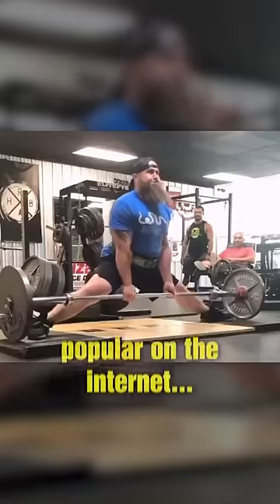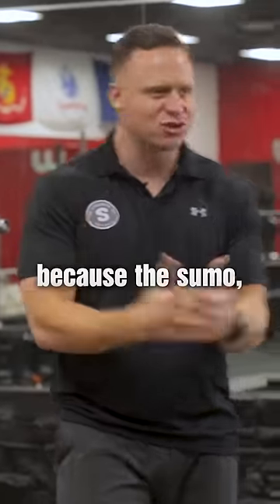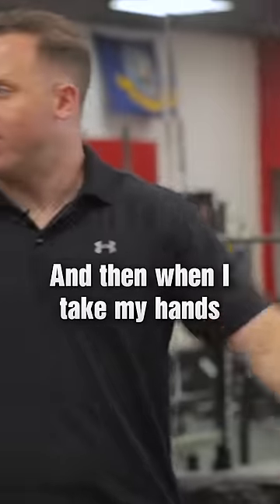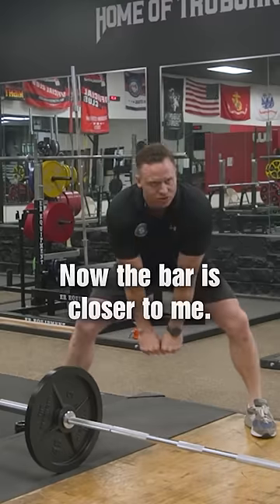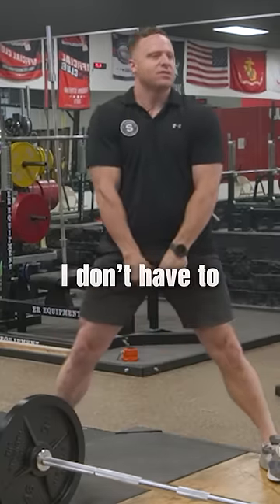There are two types of deadlifts. One type that's popular on the internet is the sumo. Everyone likes the sumo because if I widen my legs, it makes me artificially shorter — I just went from 6'1 to about 5'9. And then when I take my hands from out here to inside, my arms got longer, which means the bar is closer to me. And when I go to lift the bar up, I don't have to lift it as far.